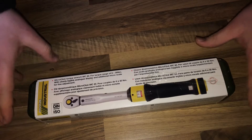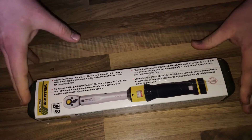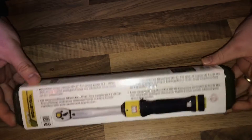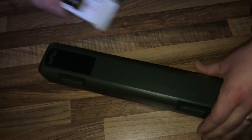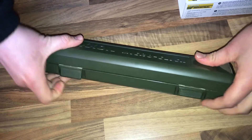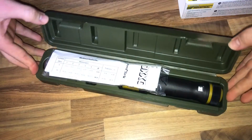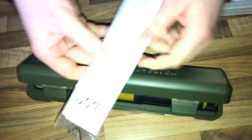It also has a micro scale for fine adjustment. Let's have a look at what's inside — let's open the box. It's a plastic case, and inside as you can see there is some paper.